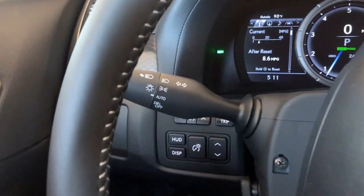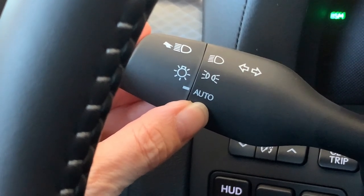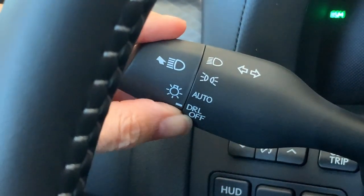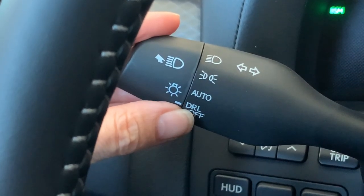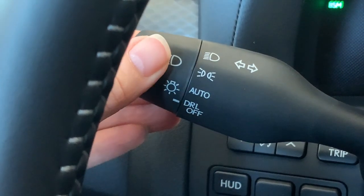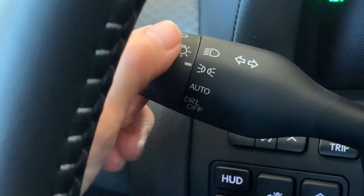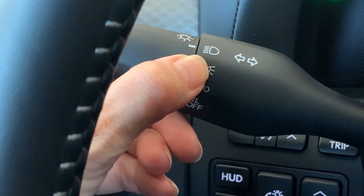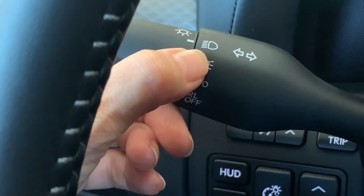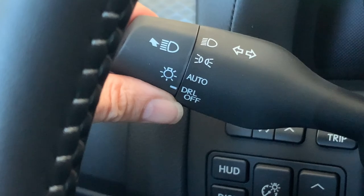Headlamp controls are on the left side of the steering wheel. Make sure the indicator is on auto if you'd like your low beam headlights to turn on and off automatically. Twist to the bottom for DRL off — daytime running lights off, which means your entire lighting system is off. Come back up for auto, up again for daytime running lights only, and then up at the top to choose low beam headlights manually. If you turn your low beams on yourself, make sure to come back to auto or off when you turn off and exit your vehicle.